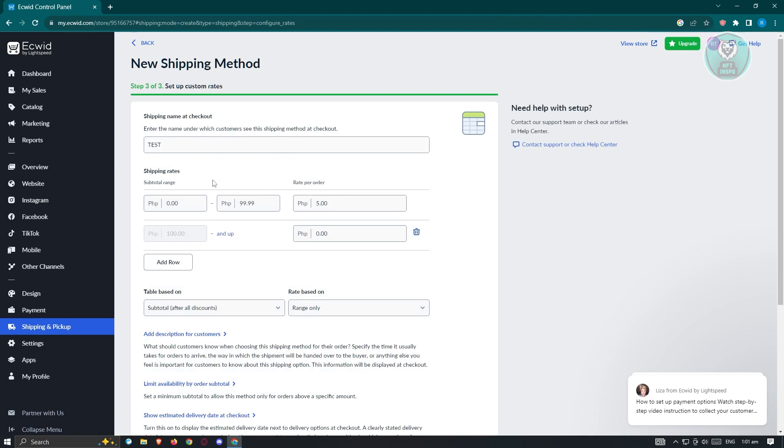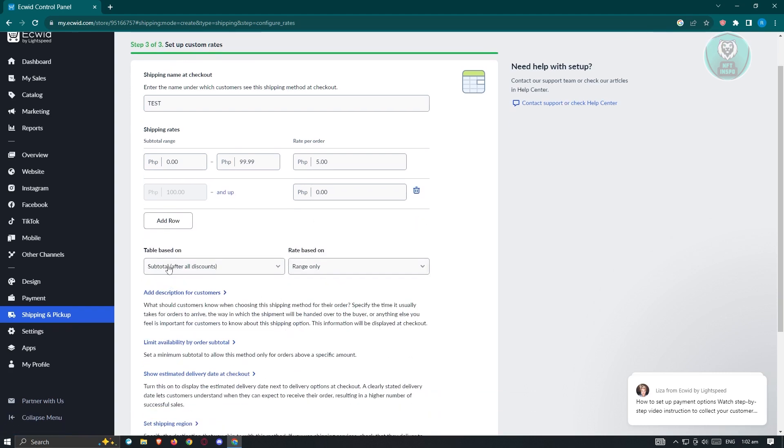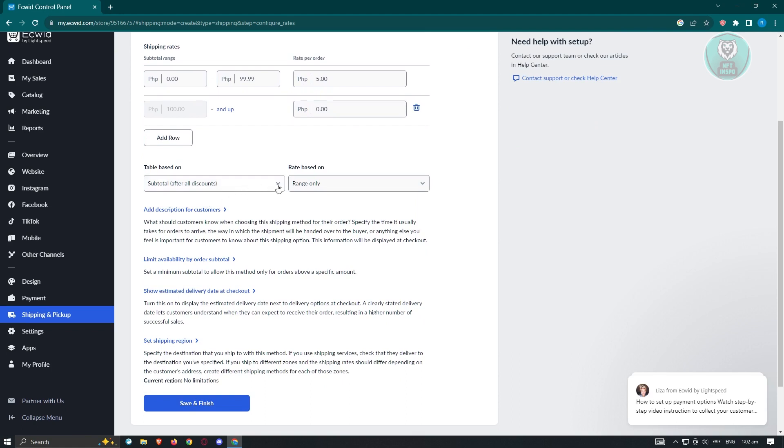Fill in the name and the shipping rate. The currency depends on what you set up for your shop — since I set it to Philippine Peso, it shows PHP. We have a price range from zero to 99 Philippine Peso with a rate per order of five pesos. You can add another row by clicking 'Add Row,' or delete one using the trash can icon. We also have the 'Table Based On' option — subtotal after discounts. You can change this to weight if you prefer.